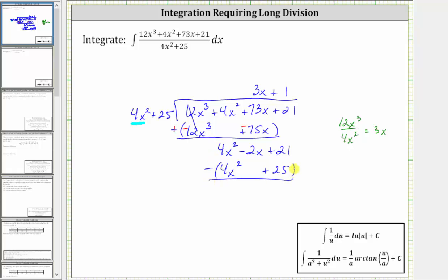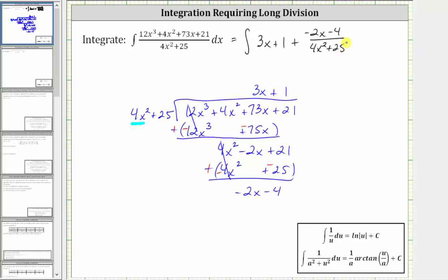And now we subtract by adding the opposites — we change this to addition, change this to negative, and change this to negative. And now adding, this sum is zero. We have negative 2x, and then 21 plus negative 25 is negative 4, giving us minus 4. This is the remainder because this is degree one and we have a degree two divisor, which means we can write the original integral as the integral of 3x plus 1 plus the remainder of the quantity negative 2x minus 4, all over the divisor of 4x squared plus 25. Because the denominator does not factor and we have a degree one numerator, we do not perform partial fraction decomposition.